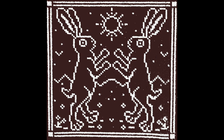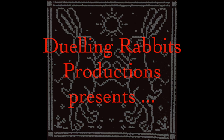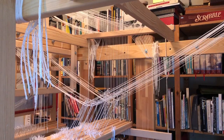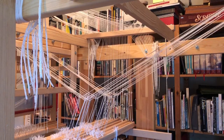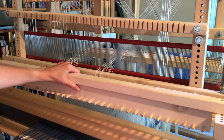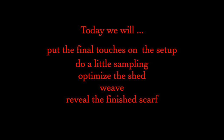Hey everybody, Amy here with the final installment of Dueling Rabbits Productions' groundbreaking study of a drawloom project from start to finish. So get yourself a cup of coffee and settle in for a bit more setup, a lot of weaving, and the big reveal. In part three of the series, we made a lot of progress setting up the drawloom. We connected single unit drawcords to 22 pattern leashes and distributed all 115 of the leashes to their 17 pattern shafts. We finished assembling the console of the mirrorhead combination attachment. Today we're going to do a few final flourishes on the setup, do some rough weaving to check for mistakes, fine-tune the damask shed, and weave our scarf. That's a lot, so let's get going.